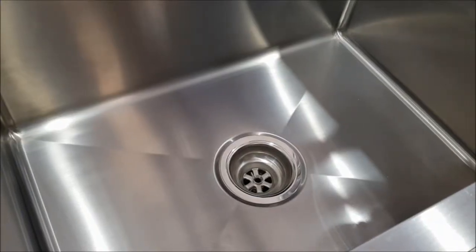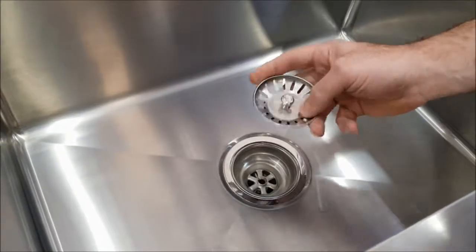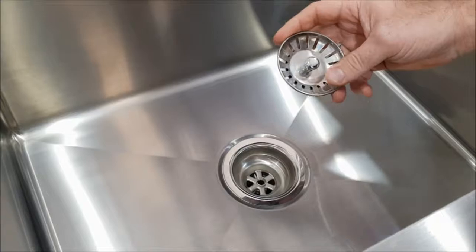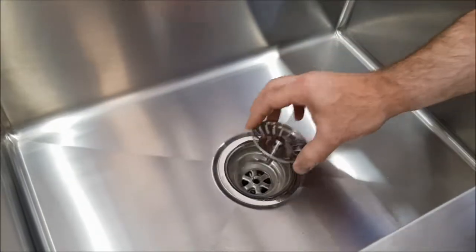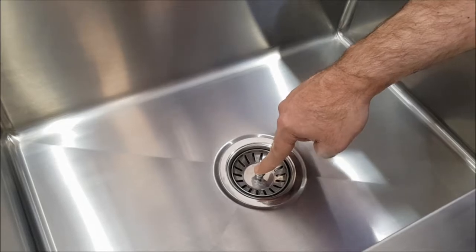The sink features a basket waste. How it works is you pull it out and you can clean out all your food scraps, and then once you're finished you put it back in and it acts as a strainer but also as a plug as well.